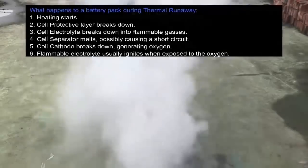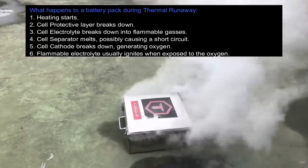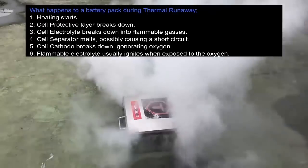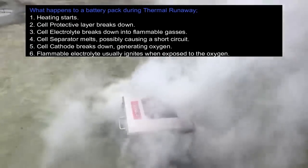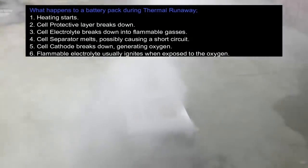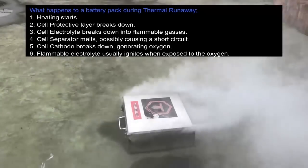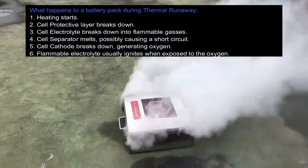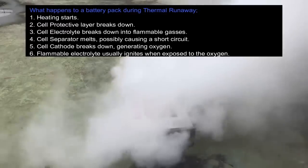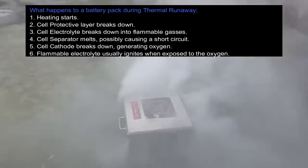What happens to a battery pack during thermal runaway? 1. Heating starts. 2. Protective layer breaks down. 3. Electrolyte breaks down into flammable gases. 4. Separator melts, possibly causing a short circuit. 5. Cathode breaks down, generating oxygen. 6. Flammable electrolyte can ignite when exposed to the oxygen. In most cases I would imagine that it would ignite.